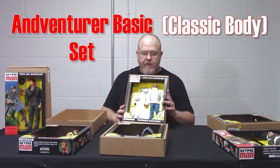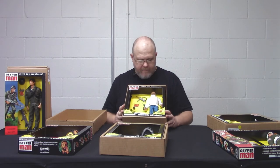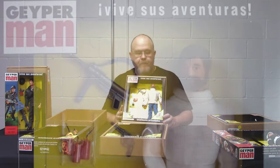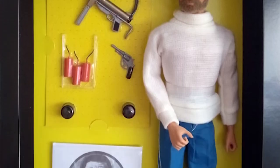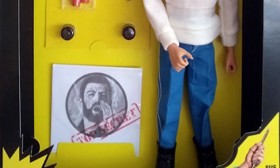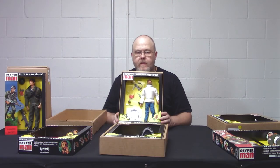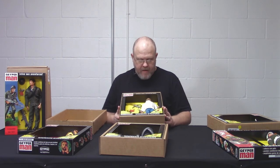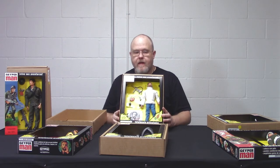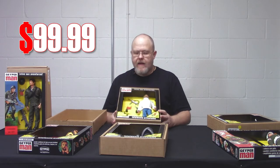Then we have The Adventurer. This is a pretty standard figure that they offered in Spain, very similar to the basic figure offered in the UK. He has a white ceramic shirt, blue pants with white striping, black shoes, pistol, machine gun, and grenades. There's no pistol holster included — if you want one, you'll need to find a vintage one or buy one from us. This is also a version one body and retails for $99.99.